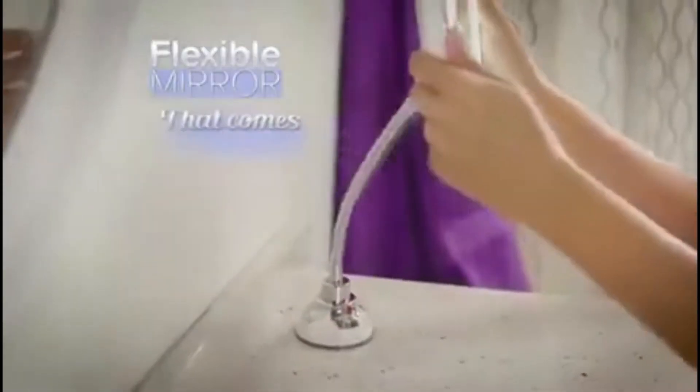Tired of struggling with regular mirrors that don't adjust so you can't get close? Need both hands, but you don't have a stable, flexible mirror? Introducing the bendable light-up magnification mirror that comes to you.